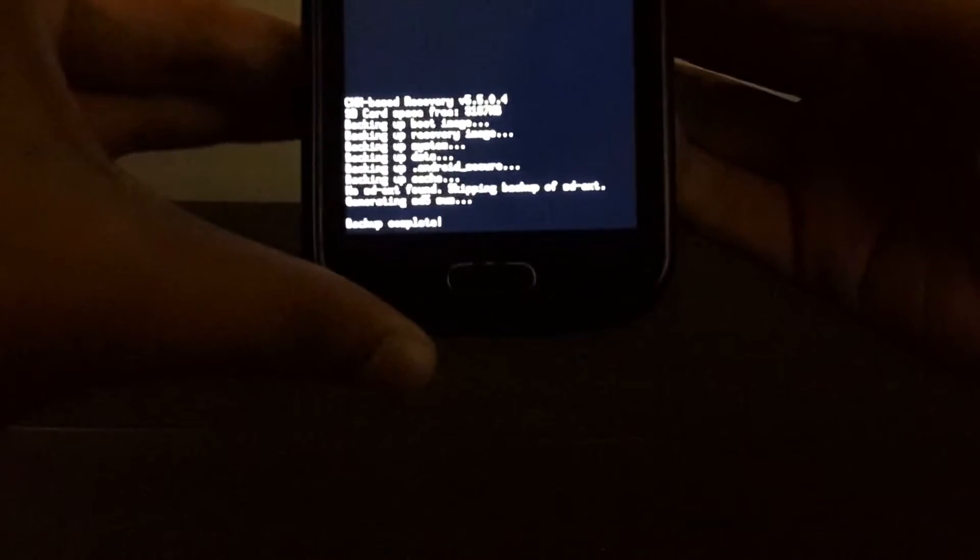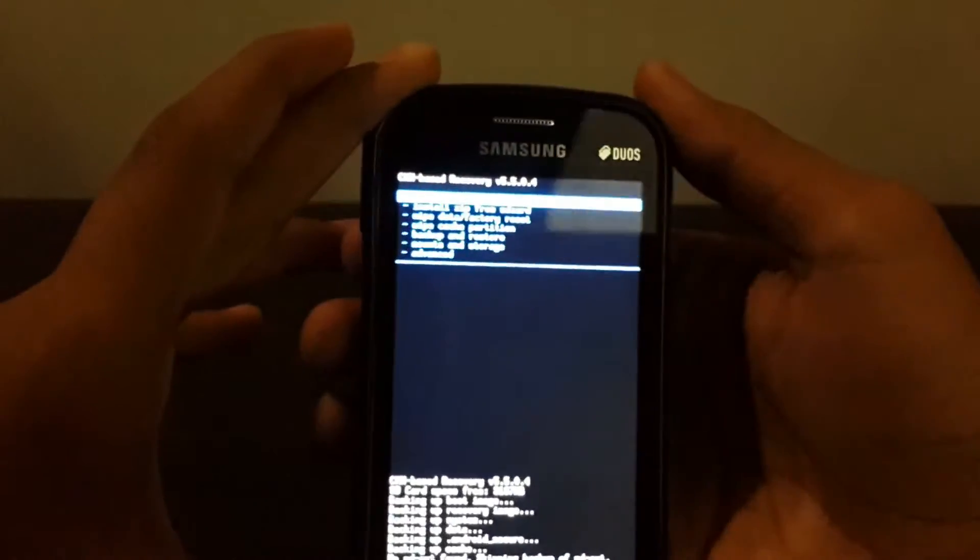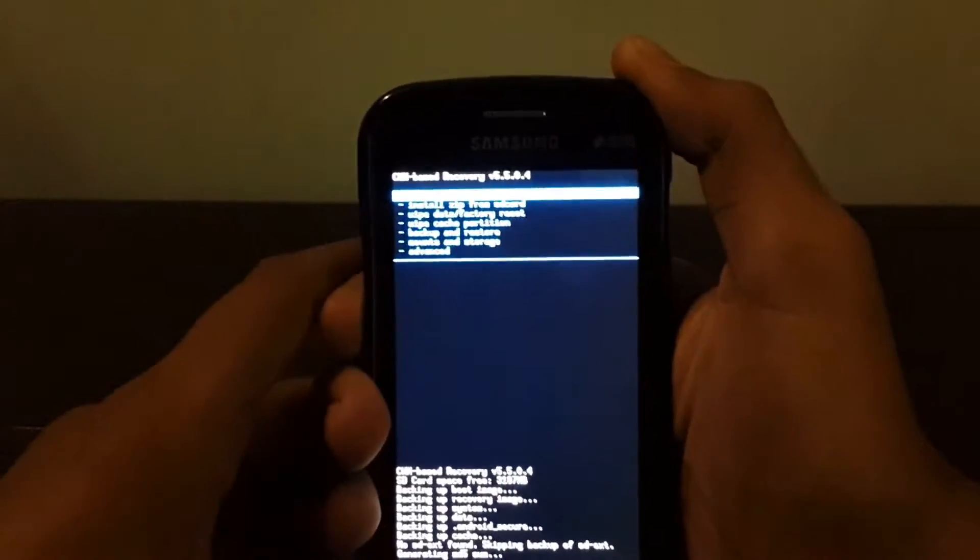Backup is complete, as you can read the pop-up message here: backup complete. Now moving forward with the ROM installation steps.